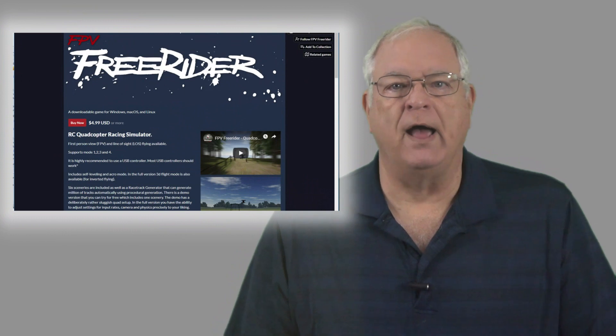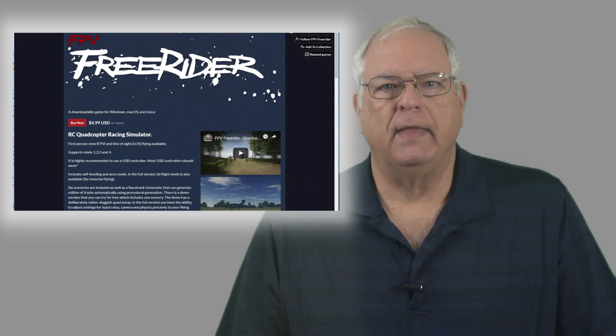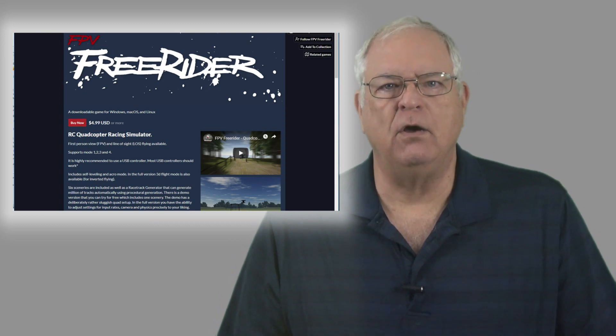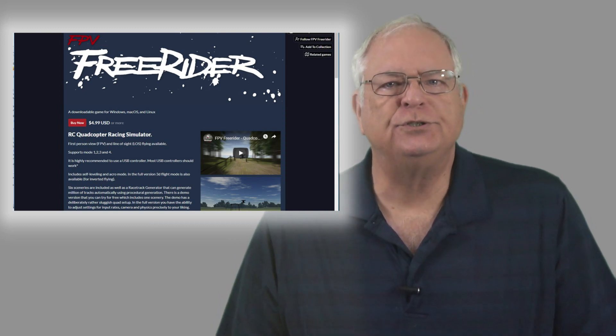This very cool sim software is called FPV FreeRider, and it's available for most operating systems. As you'll see in this quick video overview, it also has a nice free demo version so you can try it before you buy it. By the way, it's pretty inexpensive — just under $5.